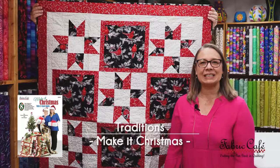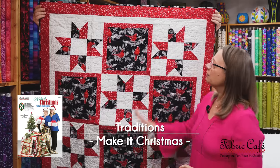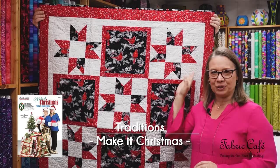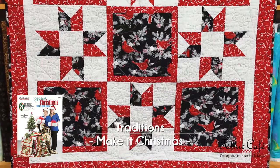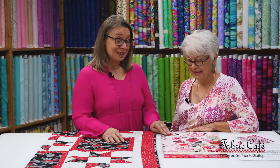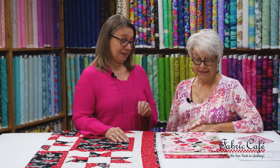Our next pattern is called Traditions — it's one of my go-to patterns. We have a nice big block that really shows off a beautiful focus fabric bordered with our number three, plus an alternate block with a lot of interest and movement that adds something spectacular. This is our Traditions quilt — Fran designed it. The focus fabric looks like it's been painted very recently; it's gorgeous.